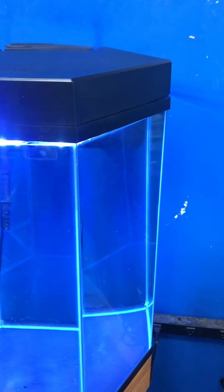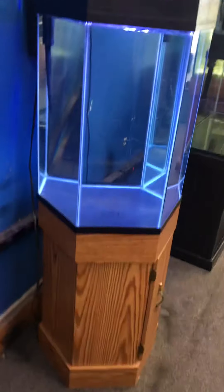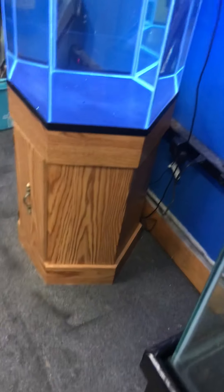Like-new looking — I would give this a nine out of ten, that's how clean everything looks. The previous owner had the tank for only about two months. He realized it wasn't big enough for the kind of fish he had — oscars and stuff — so he upgraded to a much bigger tank. This tank is only two months old and it looks literally brand new. The stand is also in excellent looking condition.